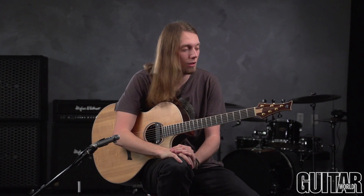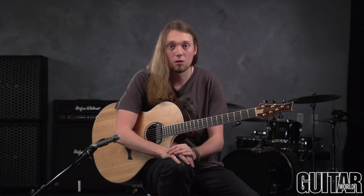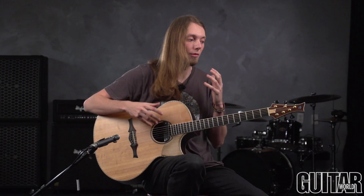Hi guys, Mike Dawes here. Welcome to this month's column for Guitar World magazine. At a lot of workshops that I teach whilst on tour, one of the questions that comes up very often is: how do you go about writing a piece of music for fingerstyle guitar?